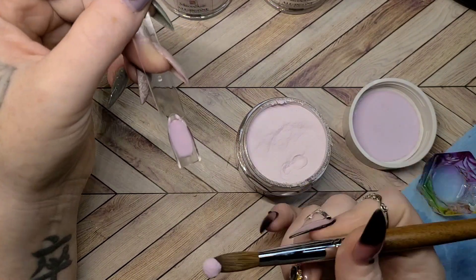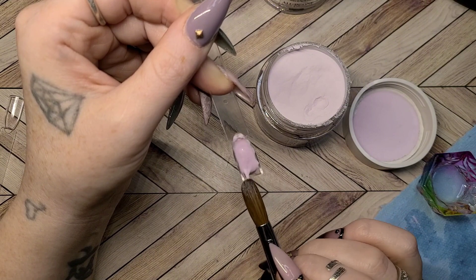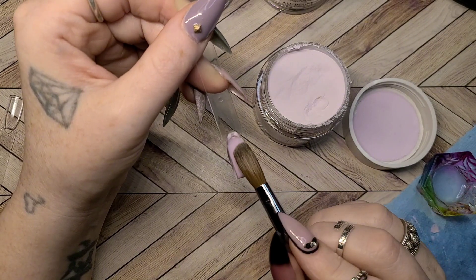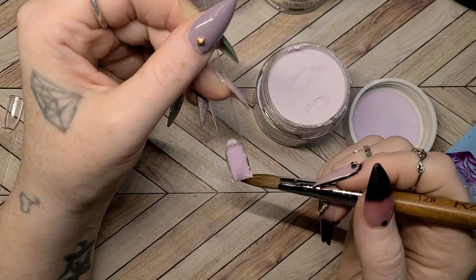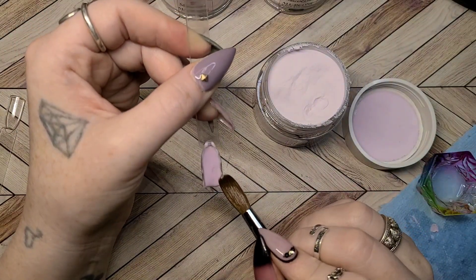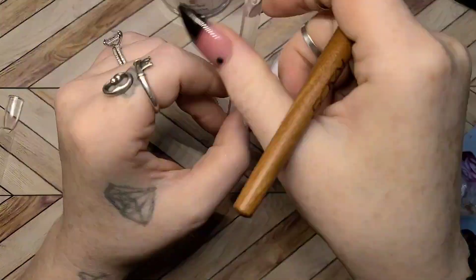I did want to go ahead and just do some swatches and show you how they would perform if you were using them as an acrylic. These are available on Melody Suzy's website for $15.99 a piece, and I do have a discount code for Melody Suzy as well. I will leave that listed in the description along with the link directly to their website, so be sure to check that out if you want to pick up any of these all-in-one acrylic dip powders from Melody Suzy.